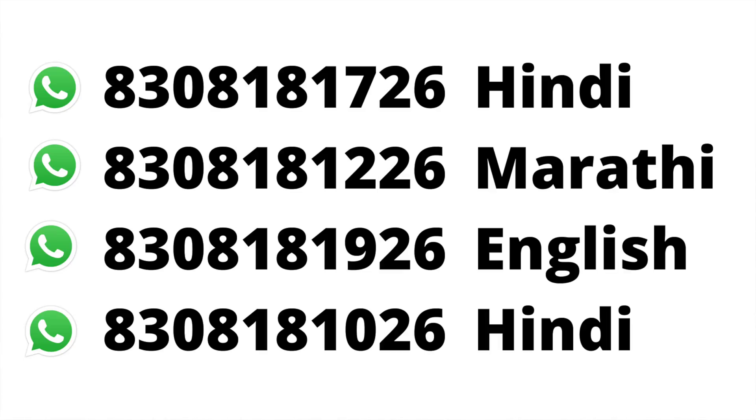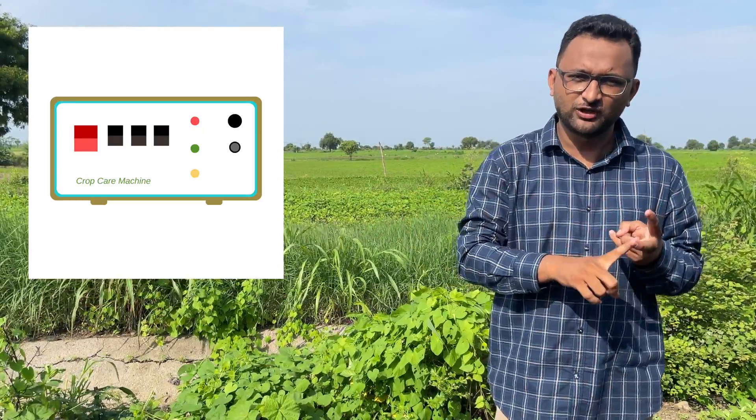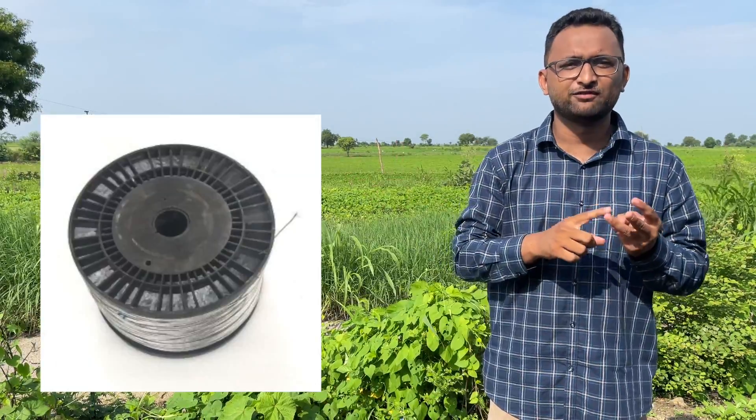We have four agents who will help you in understanding the quotation and getting your orders delivered to your address. If you have more questions, we have separate videos on the machine, clutch wire, insulators, and more — all linked in the description below. Thanks for watching this Discover Agriculture video. Please subscribe to our channel so that these kinds of videos appear in your notification feed.